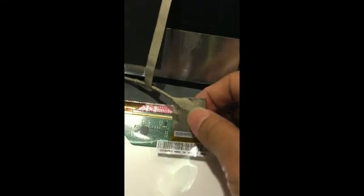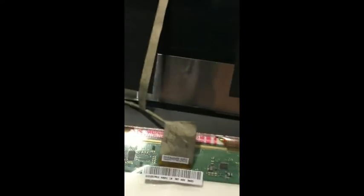There we go, the side's off — and then you're going to want to do the same thing for the one underneath here as well. Once you're able to do that, you should be able to see what's underneath. Okay, so here's the new screen I purchased.